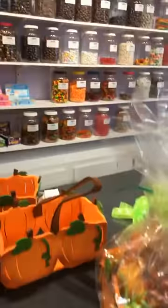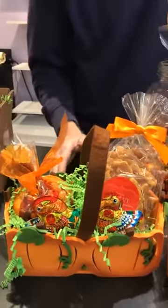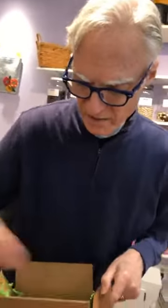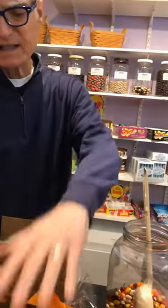Then it gets cellophane and a bow and turns out like this. We can't show you making the bow because of the gift wrappers union, headed by a person named Doris. So that's how you make it — see how easy that is? It can be customized with whatever you like, starting from a little basket, and it's under thirty dollars — a very good price.